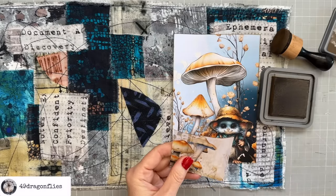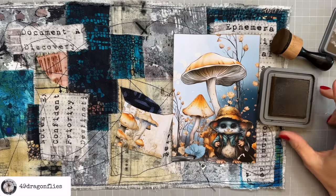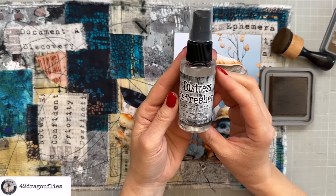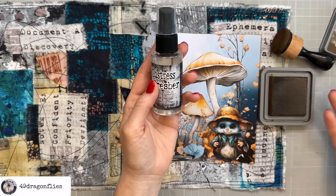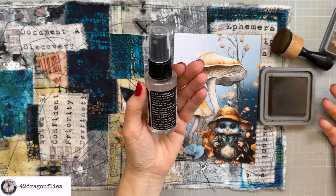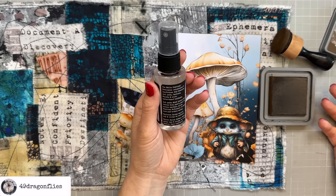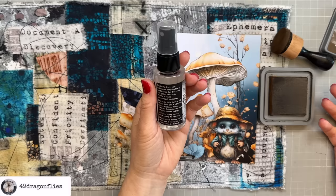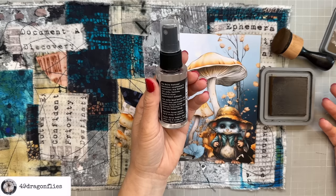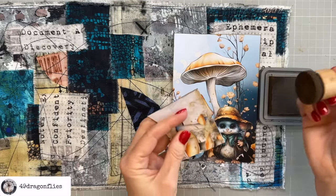I want to share something — maybe just like me you didn't know this existed. My walnut stain ink pad was already fairly dry and I didn't have a reinker for it. I recently found out there are also distress refreshers. You just spray on your ink pad and let it soak in. The instructions say to hold the bottle two to three inches from the pad and mist the entire surface, then allow the distress refresher to soak into the pad before using. I did that a couple of days ago and it's perfect — it's like a new ink pad. Something you might want to check out.